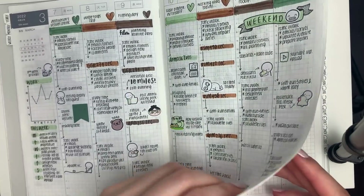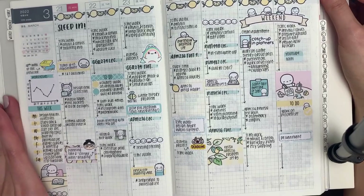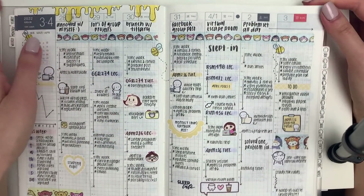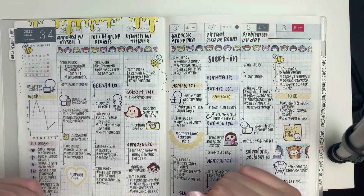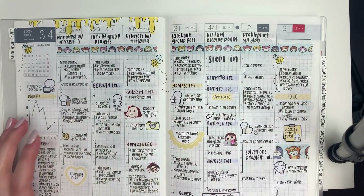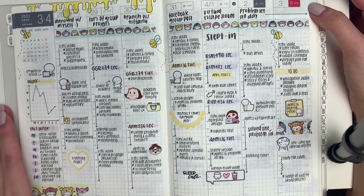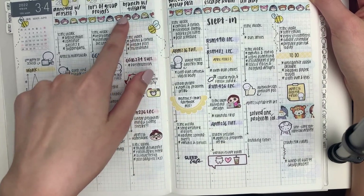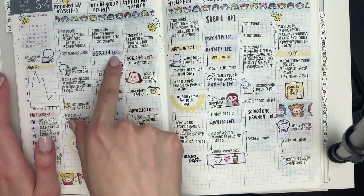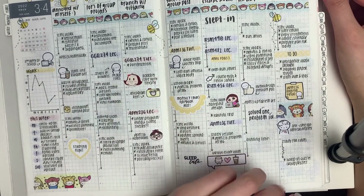Moving on to the weekly section — I'm so in love with this fresh lemon theme, it's perfect for spring. The last week of March I started doing a honey drip theme, like a Winnie the Pooh theme, with little honey drips. I realized it kind of looks like pee, so I stopped midway through the week, but people on Instagram said it definitely looks like honey. I used some Winnie the Pooh washi from my shop, a light lavender Tombow dual brush pen, a light pink, a buttery yellow, and I doodled a bunch of bees. It looks really cohesive.